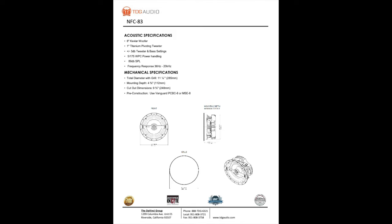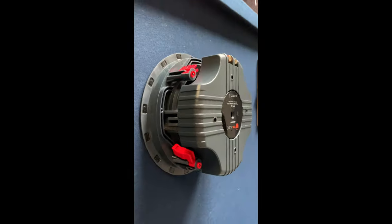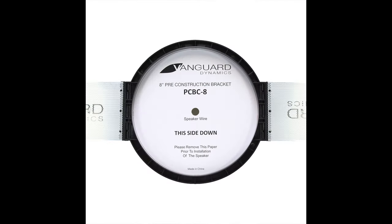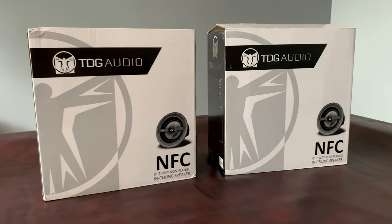Now let's get to the specs. The TDG NFC 83 has an impedance of 8, 6, or 4 ohms, allowing use on a variety of systems. It has a frequency response of 36Hz to 20kHz, an 89dB sound pressure level, and 5 to 175 watts per channel power handling. The total diameter with the grill is 285mm, the mounting depth is 112mm, and the cutout dimension is 248mm. For pre-construction installation, you'll need a kit — either the Vanguard PCB-C8 or the MSE-8.